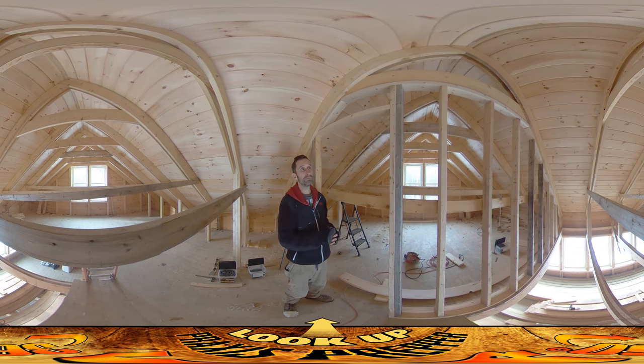Unfortunately, as soon as I finish the room there's almost no reason to even be in there anymore. I'll probably be storing some stuff up here, but it's kind of ironic that once the room is safe for human inhabitants — not hitting their heads — we won't be in there until the house is done.